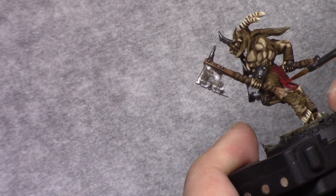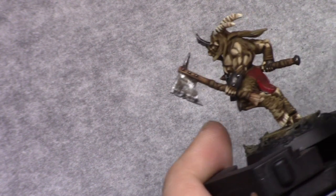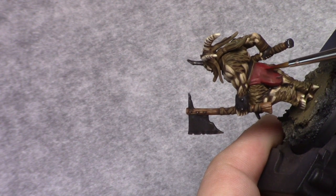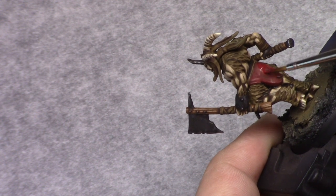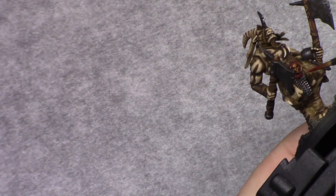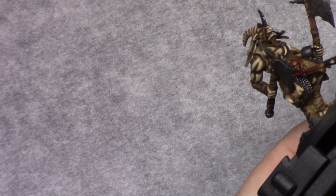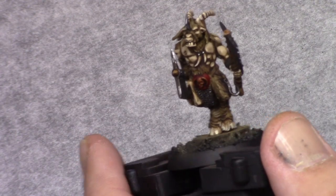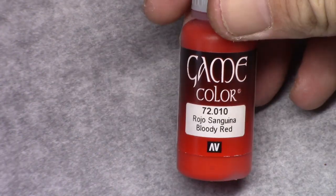I went back and made a mixture of one part Dark Flesh Stone and one part Gory Red, and I highlighted the red parts up. For the cloth I just painted the larger areas staying away from the deepest recesses, leaving the darker color visible. For the shield I just painted the outer edge in a thick edge highlight.